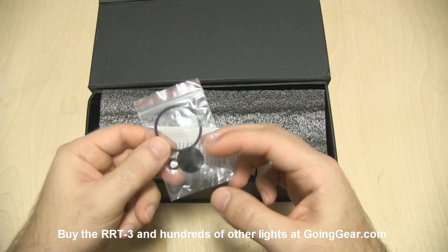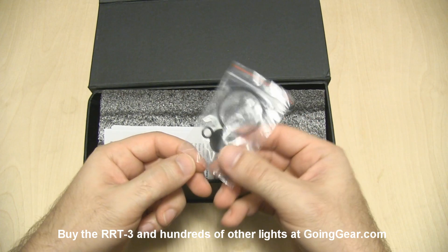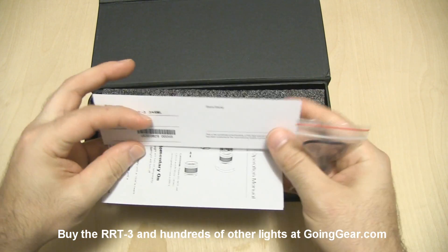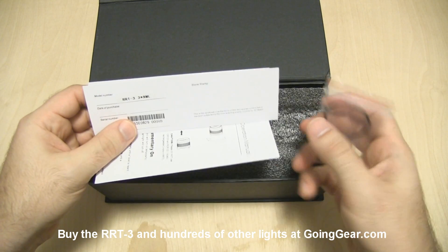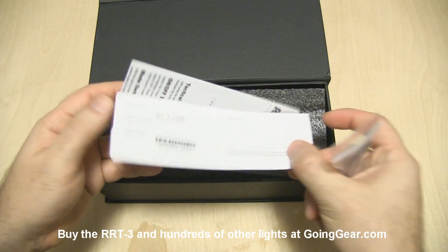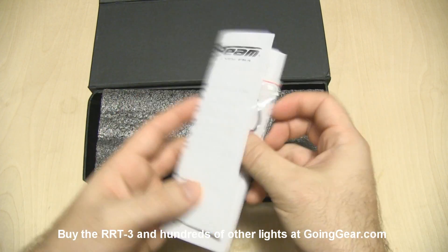So stuff you get on the inside: some spare parts, spare O-rings, a spare tail cover cap if you happen to wear out the old one — though I've never managed to do that. You also get warranty information and instructions, which are always good to read.